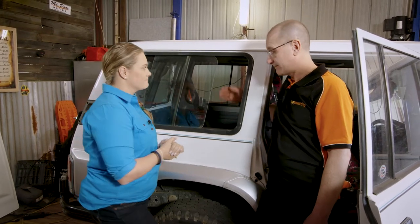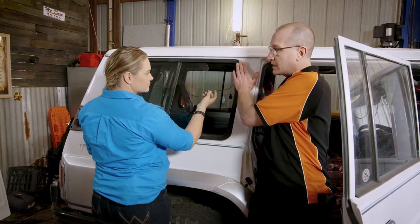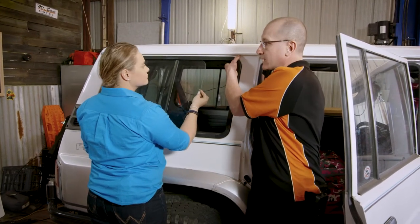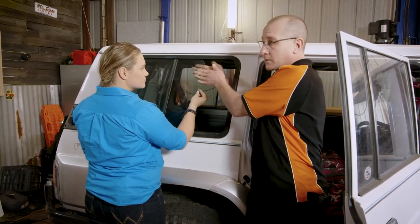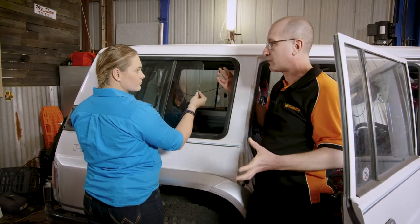So Rod, tell me what to do first. We've got to get this window out. Generally, I start in this top corner. Once you've got it peeled out and the top released, close the window back up. That will give us some rigidity in the frame and then we can peel the whole thing out.